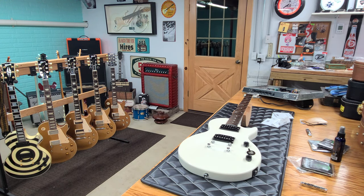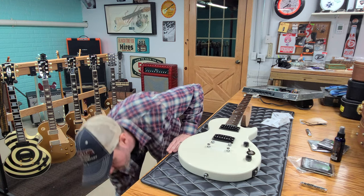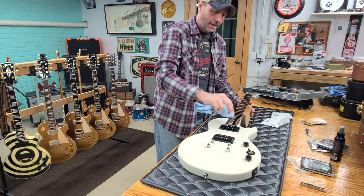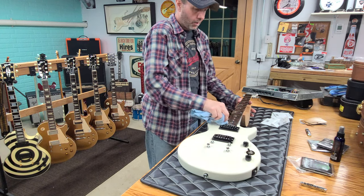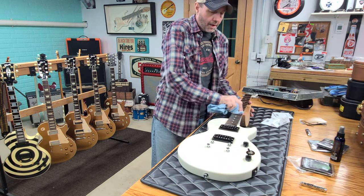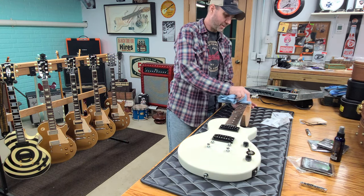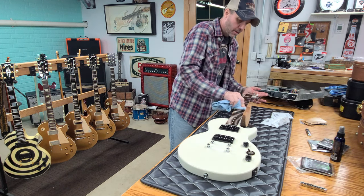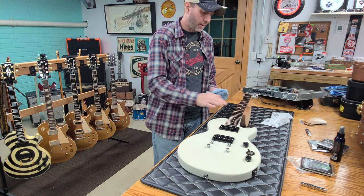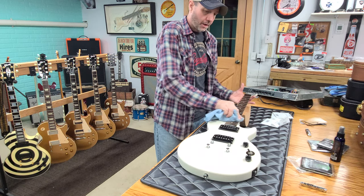It ended up going for $5,900. Somebody got a really good deal on an all-original Tom DeLonge 333 because those things are selling for 8 to 10 grand. So I'm kind of bummed I didn't get that, but if I would have, I'd have had almost $6,000 tied up into it hoping to get 8 to 10 grand. Everything happens for a reason. I'm bidding on a few other guitars — they're not Gibsons this time. And this is the only time you'll ever see me use a washcloth on a guitar, and that is strictly just for the fretboard.